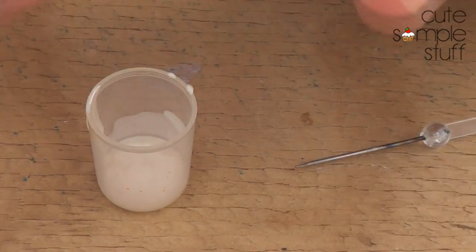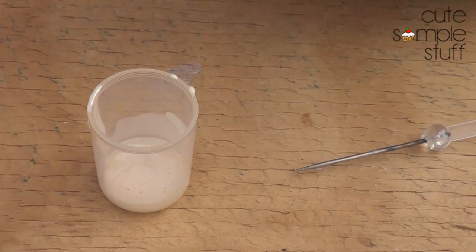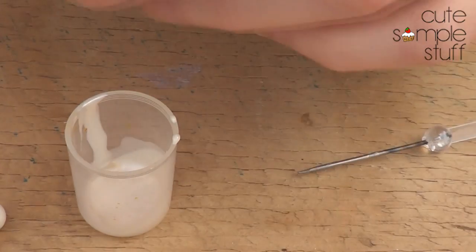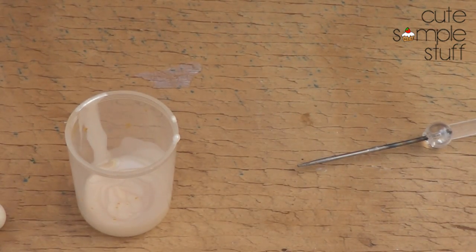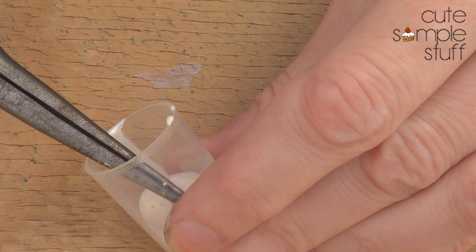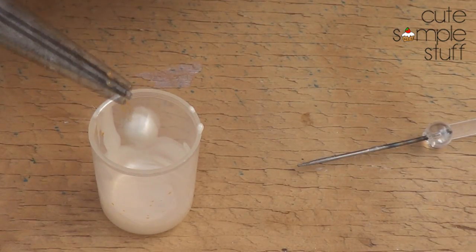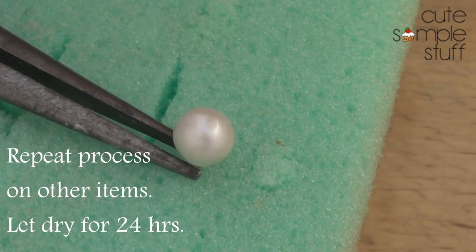Sorry, my fingers have paint all over them because I'm painting a few other things at the moment. I'm going to take the top of a medicine bottle and pour some of my paint in there — it's finger paint, pearl color. Using tweezers, I hold my dried earring and dip it in — kind of like cake pops, but in miniature. I cover the whole thing and remove the excess. I'm going to do it twice, then let it dry.